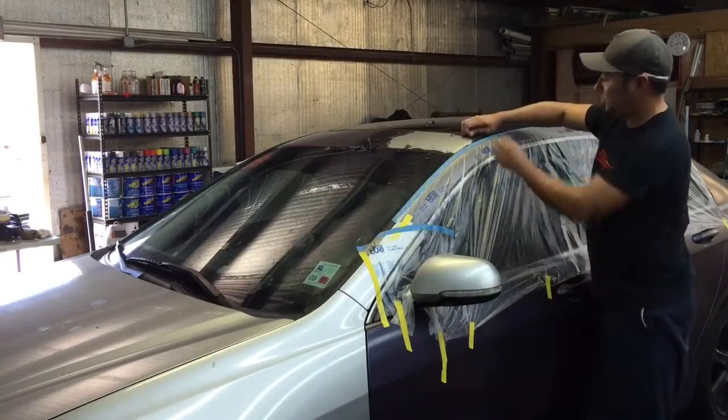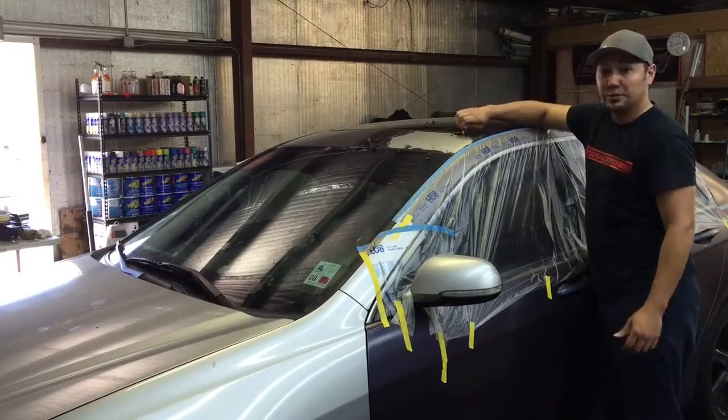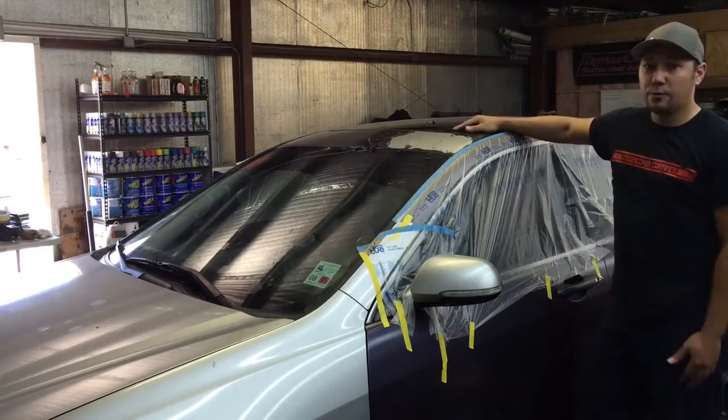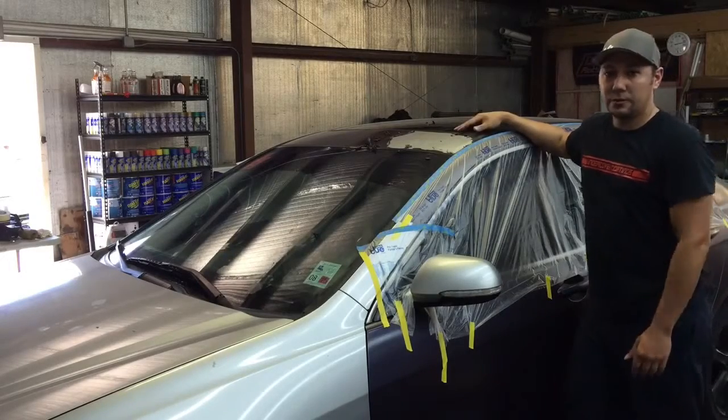Small thin pieces — try to peel it and it just breaks off. So today I wanted to go over a good way to use Dip Dissolver and to get the best results from it. Stay tuned.